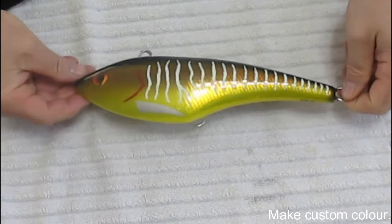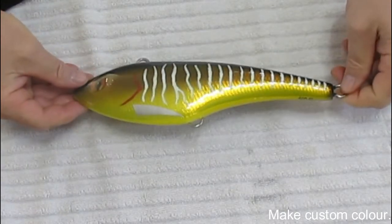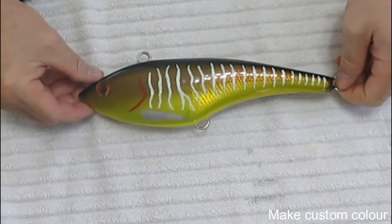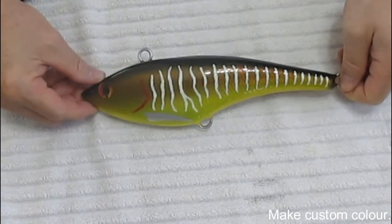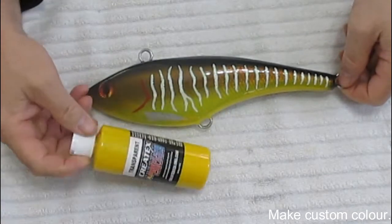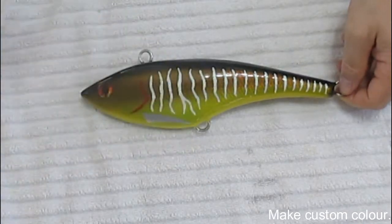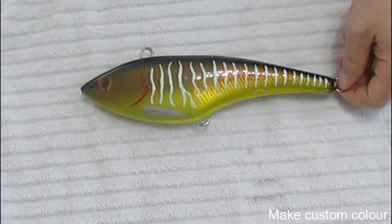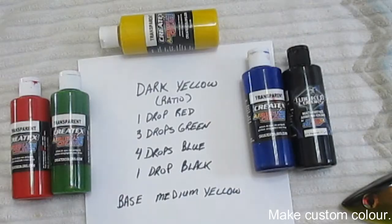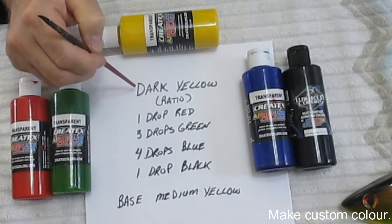I mentioned in the previous segment that this gold color was really a great color for Wahoo. The problem is I can't buy this gold color — the yellows tend to look like this. So what I was faced with is either not doing this kind of color or trying to experiment with custom colors. Here is the recipe I use to make my custom dark yellow.